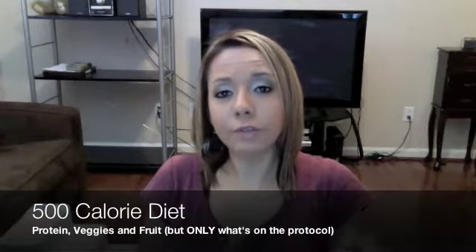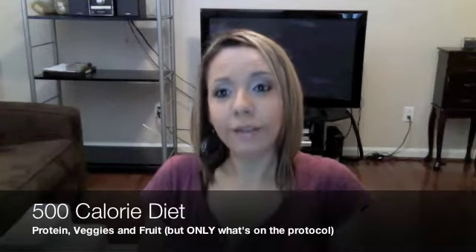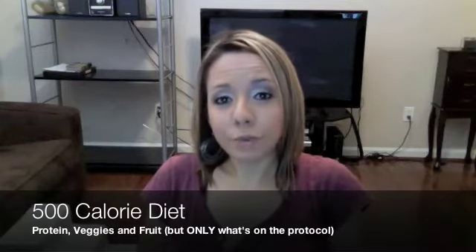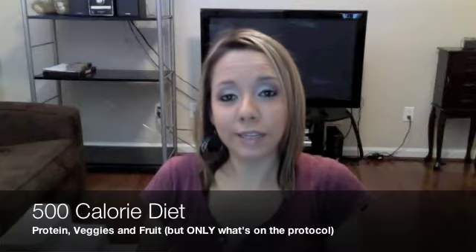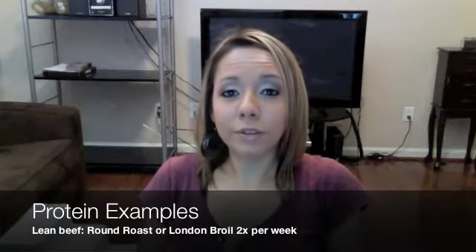I have a bunch of recipes on our blog and a bunch of information that you need, because you're very restricted on this diet. You can't have whatever you want — you can't cook with butter or certain oils.